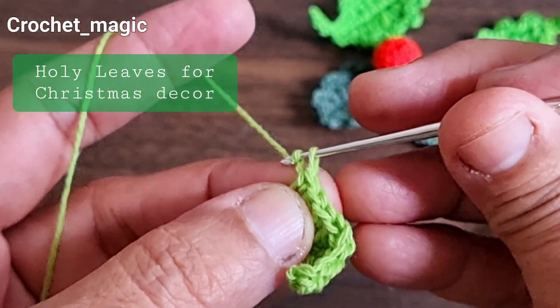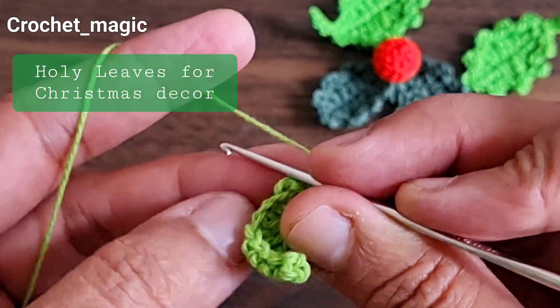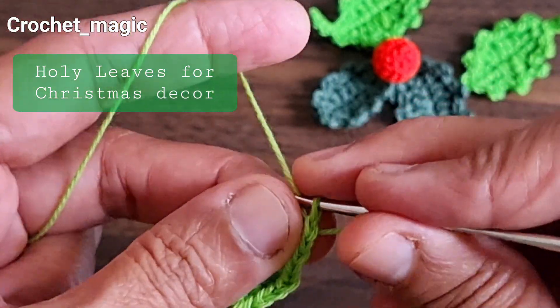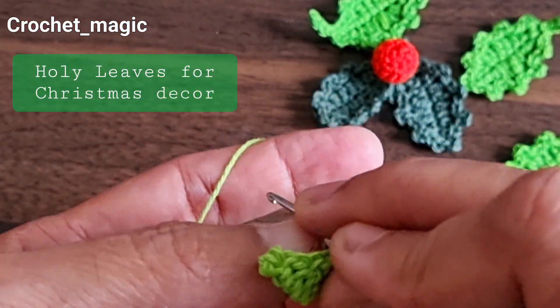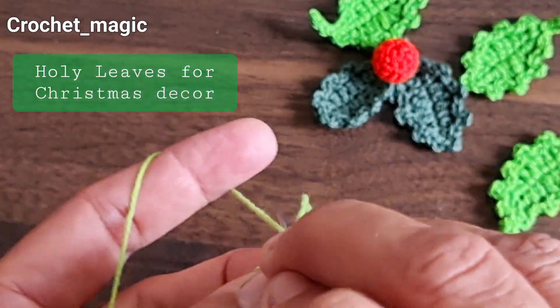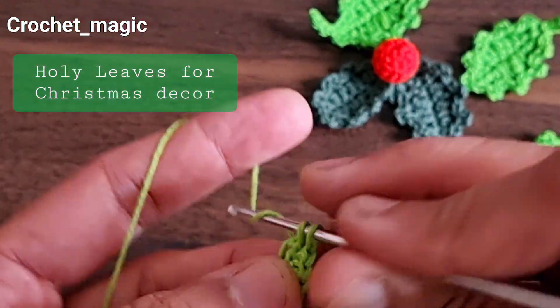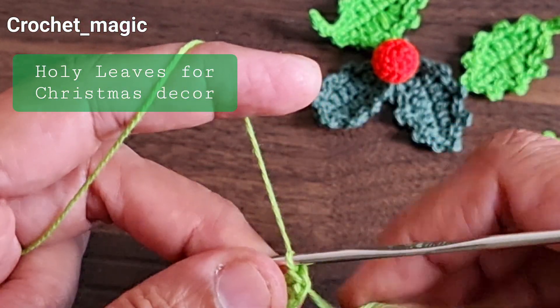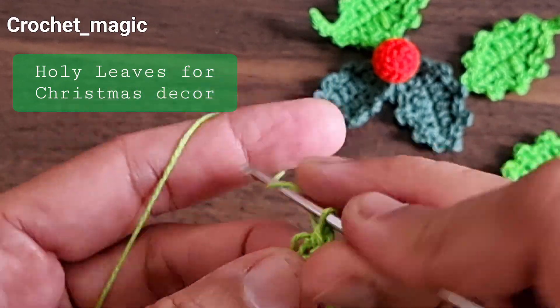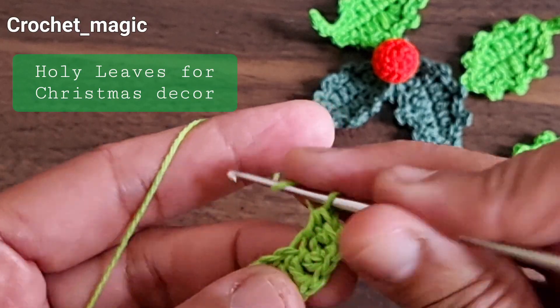Make one chain stitch, then carefully turn to the other side and make one more single crochet into that same stitch. Into that same stitch make one more single crochet — this will be for the other side. Then make the half double crochet.